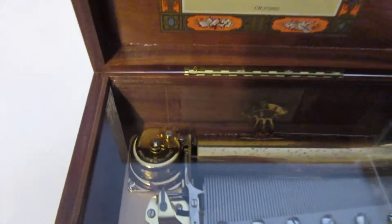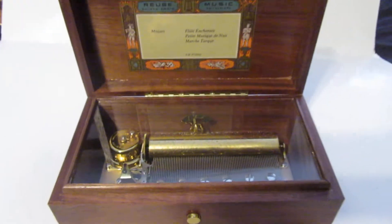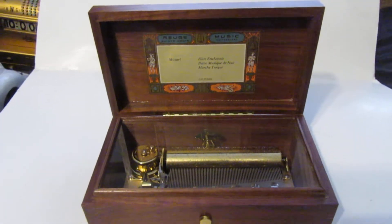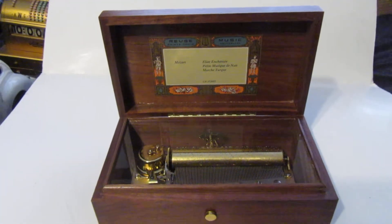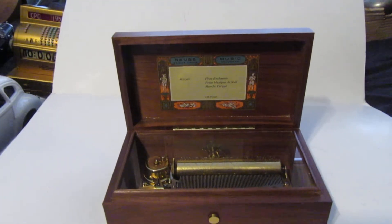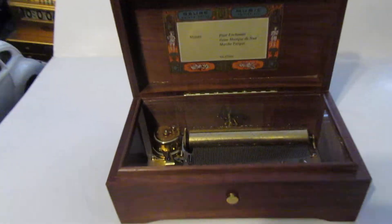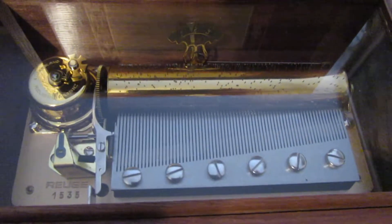This one is made by Rouge, which is a contemporary of Thorne's. Thorne's no longer makes these — I don't even think they're in business anymore — but Rouge is still making music boxes in the hundreds of dollars. This one is a three-tune, 72-note music box. Very high quality — those are the tunes.